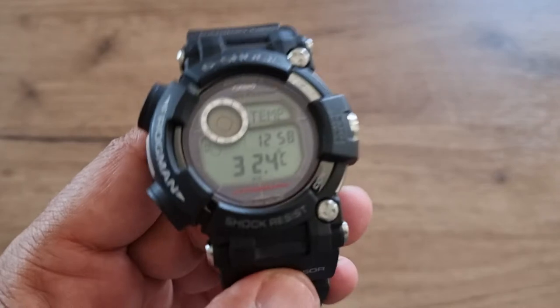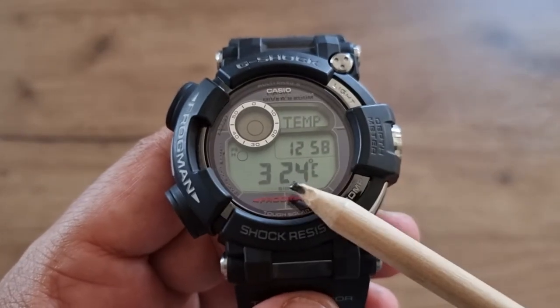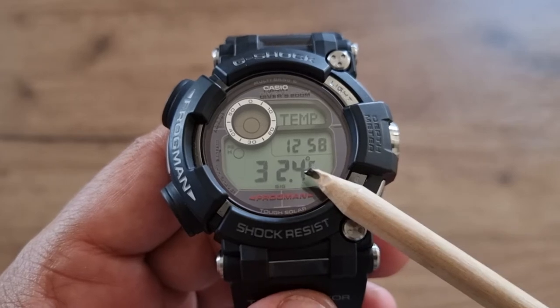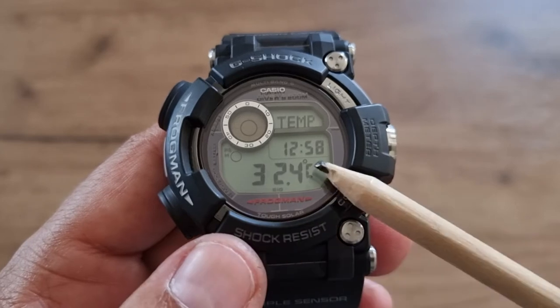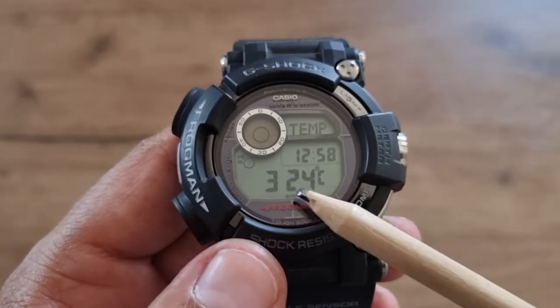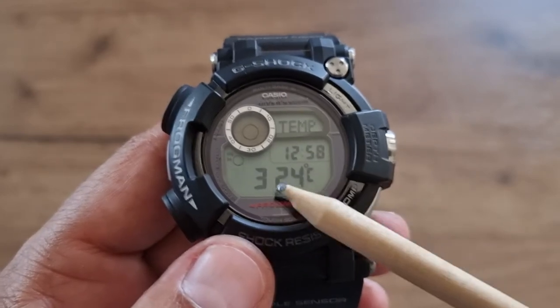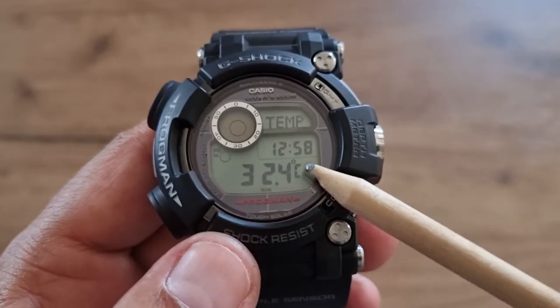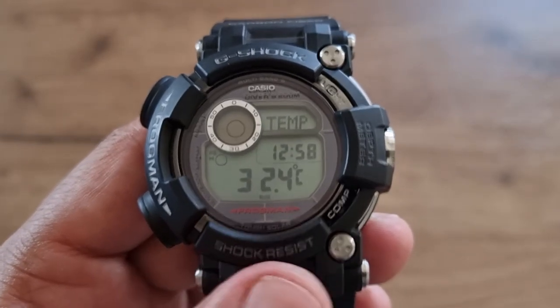Next mode is temperature — it currently reads 32.4 degrees. Unfortunately you have to remove the watch from your wrist to get an accurate reading, otherwise it measures your body temperature.